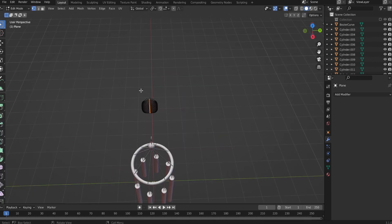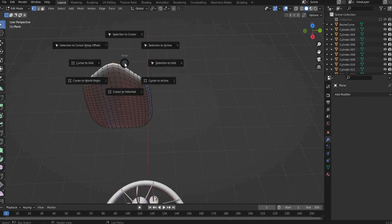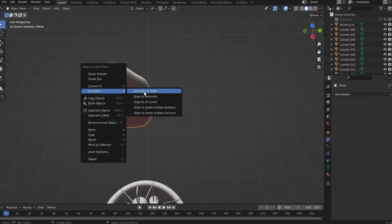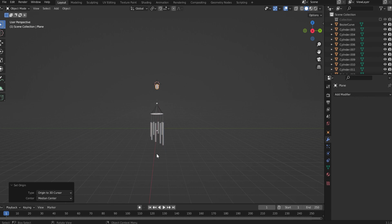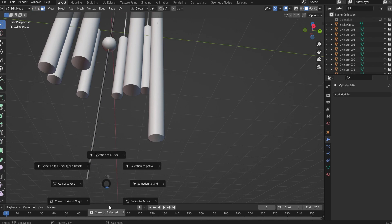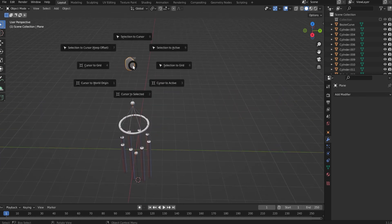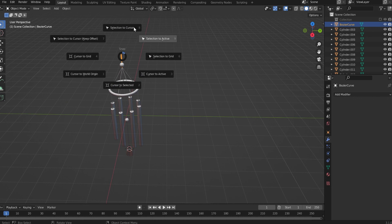The vertices are rotated by 90. Select a vertex at the top — these two vertices. Shift S cursor to selected. Object mode, right click, origin to 3D cursor. Do the same at the bottom — select this face at the bottom, Shift S cursor to selected. Take this one, Shift S selection to cursor. Move this cursor out of the way so we can see what we are doing.